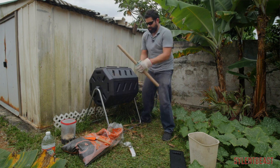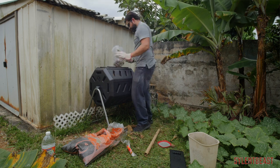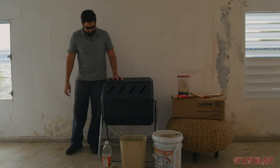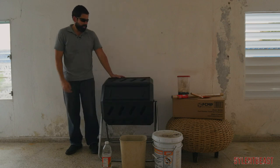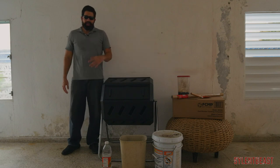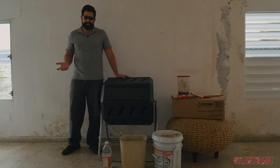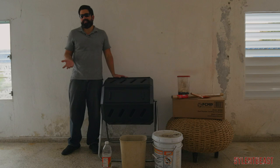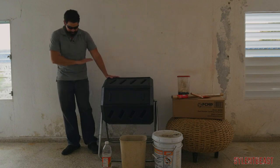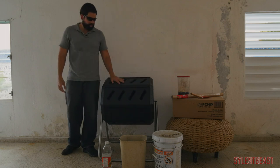In a month or two I'll do a video showing how things are going — whether it works, how good or bad. Check out this composter by FCMP Outdoors. On their website it's about $130, at my local Walmart it was about $88 plus tax, but I went on Amazon and got it for $77 with free Prime shipping. It's the highest rated composter on Amazon. So let's get to work creating some compost.